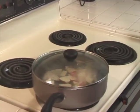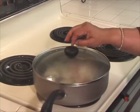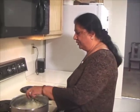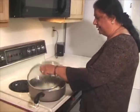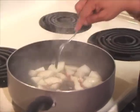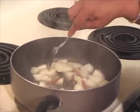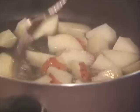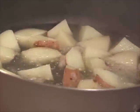Let the potatoes boil till they are just tender. I had potatoes on medium high heat — it has been about 12 minutes. Just make sure they are just tender; check with a fork. And these look just right.